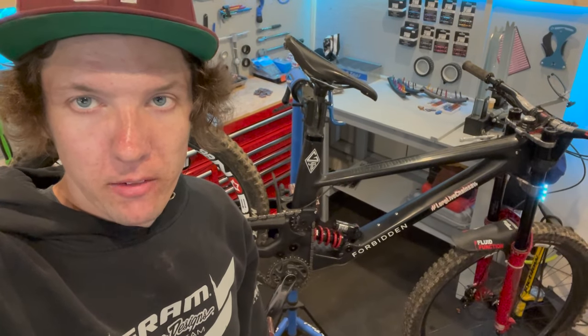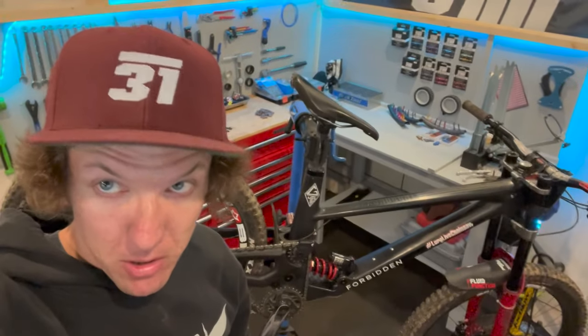Please check out bikegarage31.ca — all the links are below. I've got tubeless valves and tape, and I've got merch too.